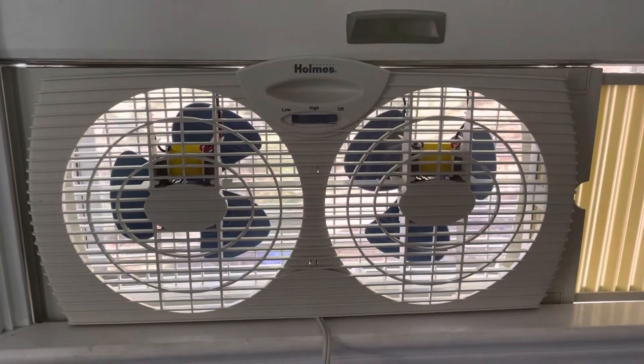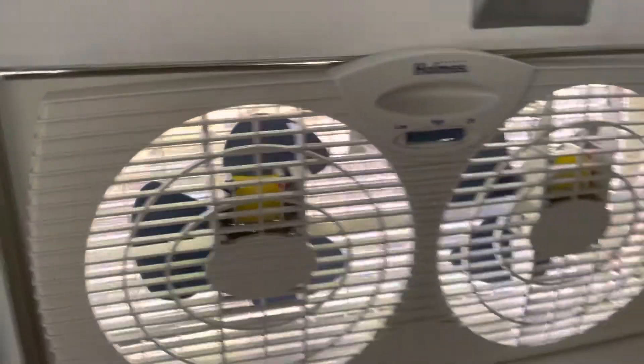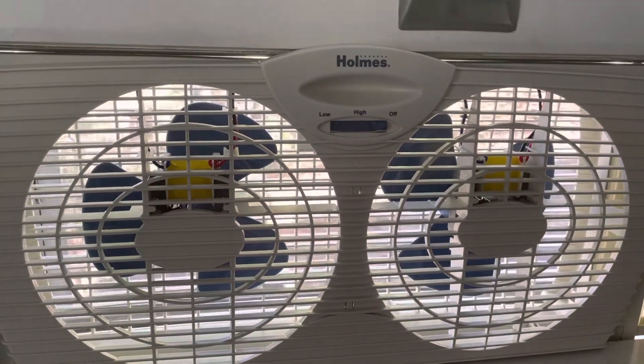So with this one, you get two motors. The blades on this one are like a dark blue, which I like, but they've had purple, green, gray, and black all throughout the years. But this one is dark blue, I really like it.